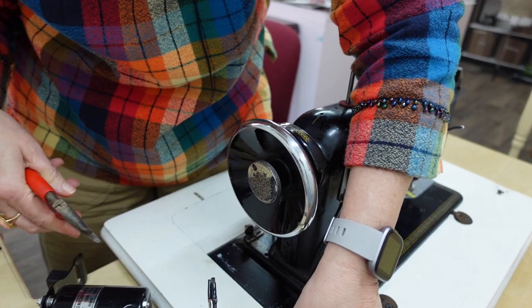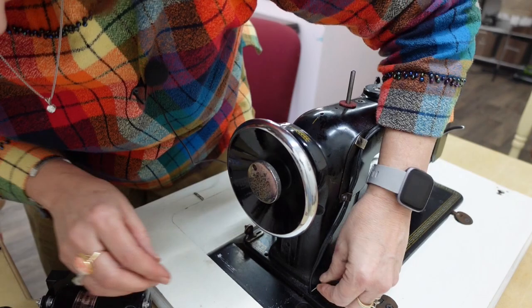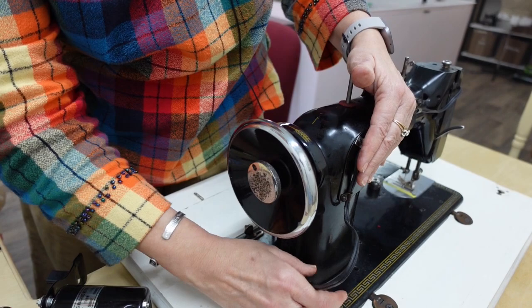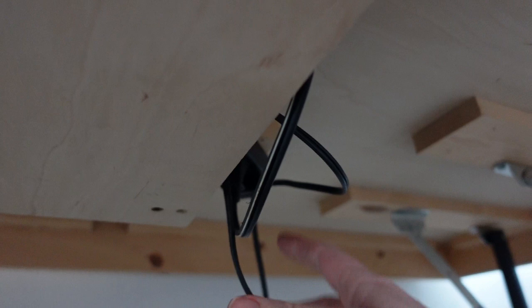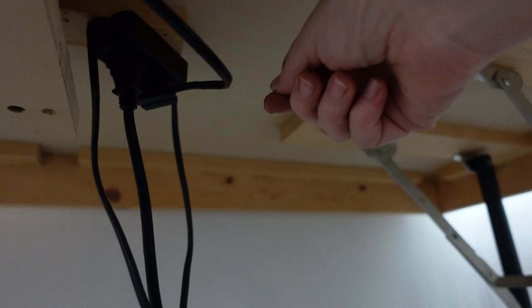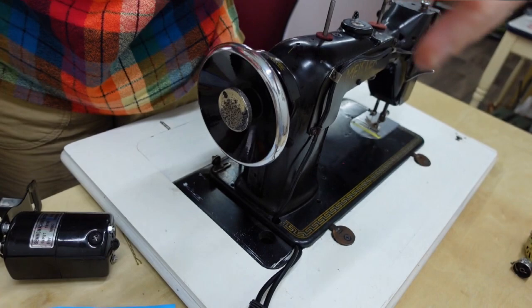I'm going to use my pliers and cut these wires so that motor is off. I'm not going to be able to use it again. I have two separate wires — one goes to my light, which is fine, and the one that goes to my motor I'm pushing straight down. Underneath my table, like a lot of sewing machine cabinets, there's a little plug setup where you plug the light and the motor in. I just need to make sure the motor wire I cut is disconnected.